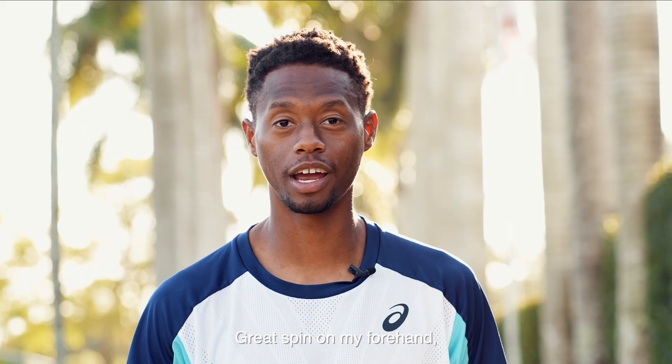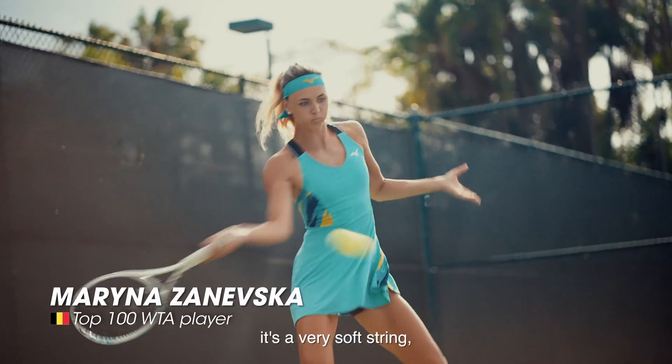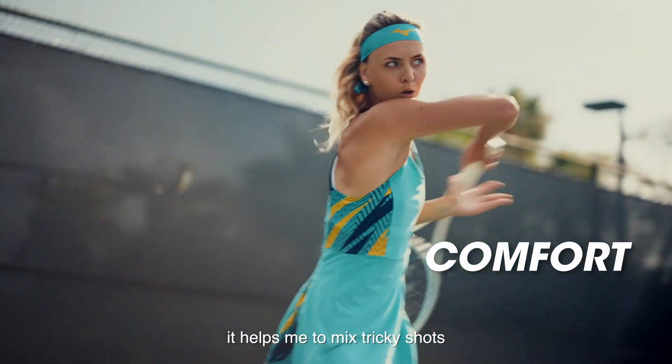Great spin on my forehand, great power on my serve. It's amazing to play. It's a very soft string. It helps me to mix tricky shots with the power.